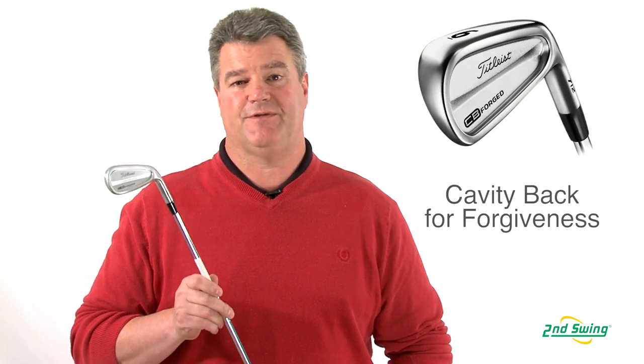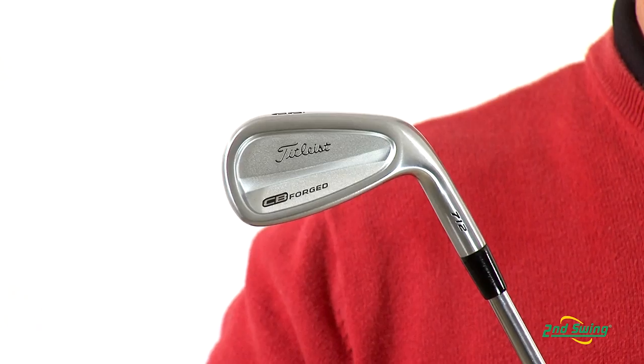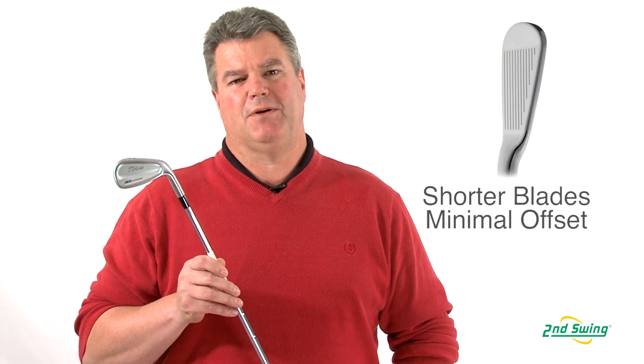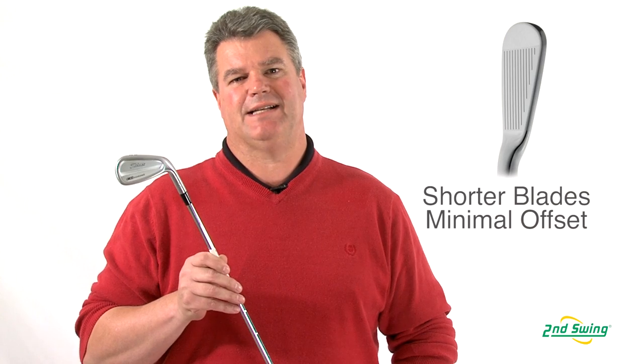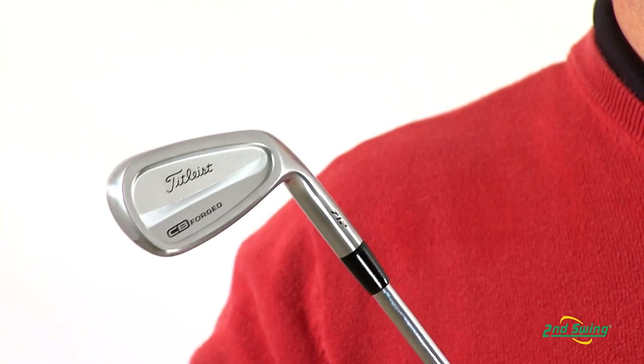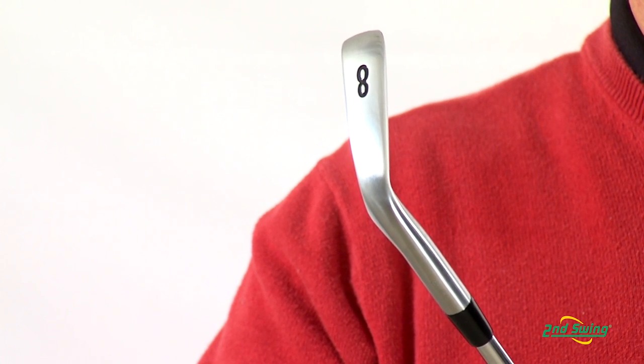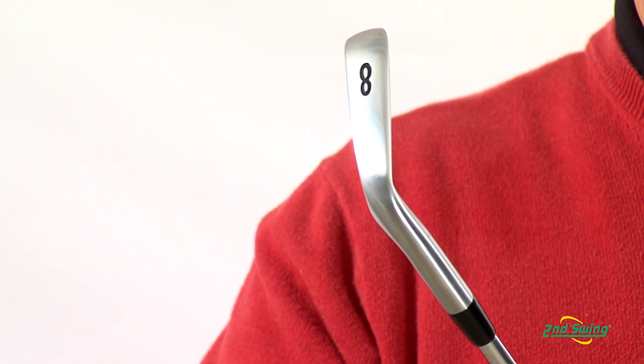The CBs are a traditional looking forged blade which feature a slight cavity back for maximum forgiveness and shot shaping control. With a minimal progressive offset and shorter blade design, the CBs provide both trajectory and shot shaping control. A wider, fuller sole combined with a slightly blunt leading edge allows for optimum turf interaction.